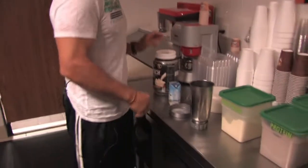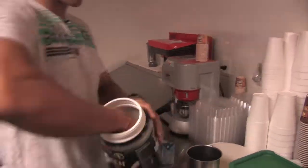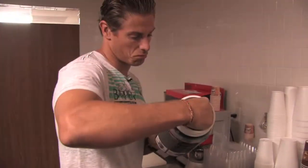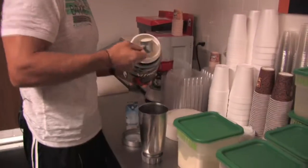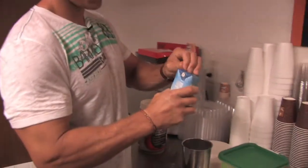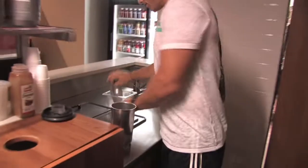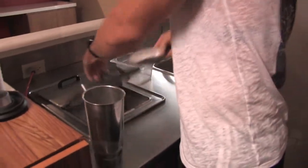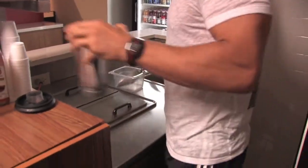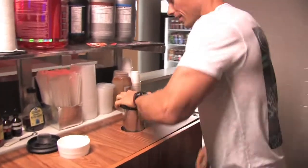So here we go. I take my Nitratec Hardcore Pro Series — I got vanilla. Take a little bit of coconut water, a little bit of ice. It's all measured perfectly, obviously. And that's it.